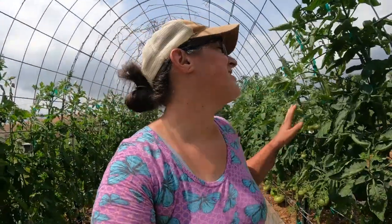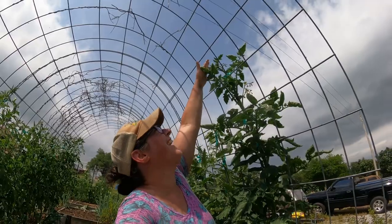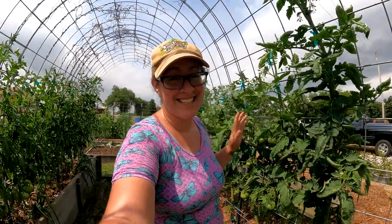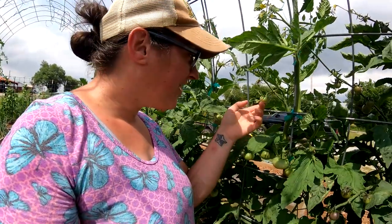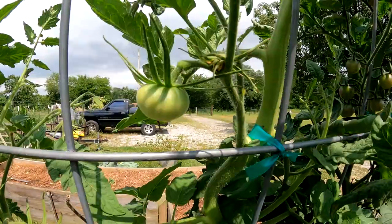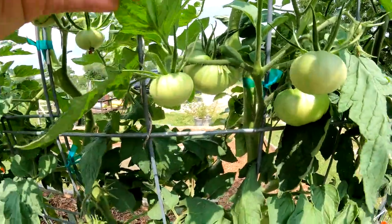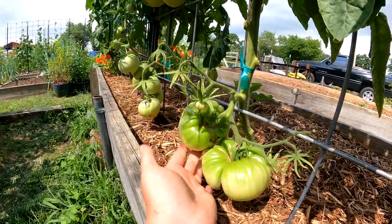I think it was in the last video where I said the tomatoes were getting really tall and basically the same height as me — now I can barely touch the top. This plant has grown at least 18 inches in one week, which is insane. And they're at the point where we're even getting some little tomatoes at eye level, which is always fun when you have your tomatoes on a trellis like this. Some of the big ones are sure getting big.